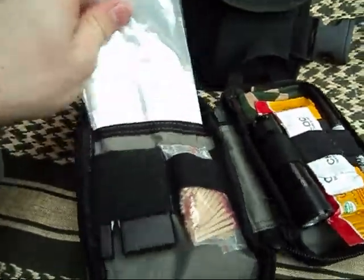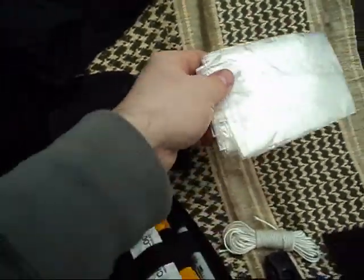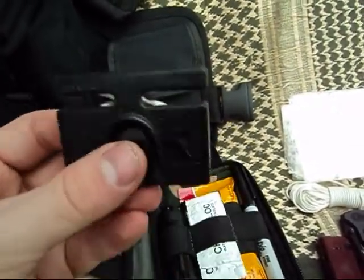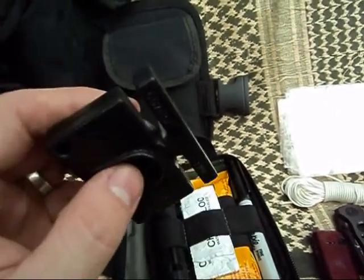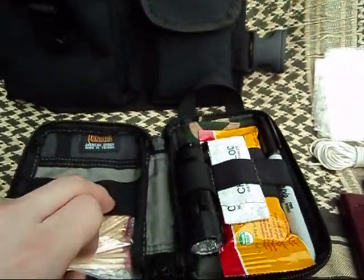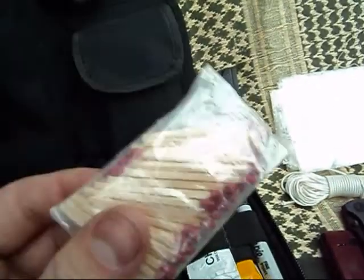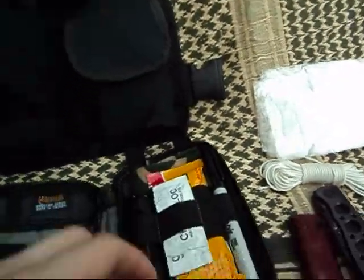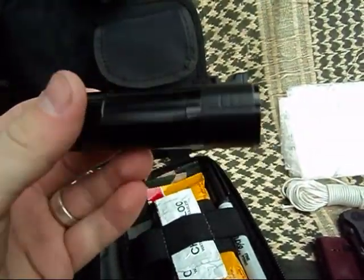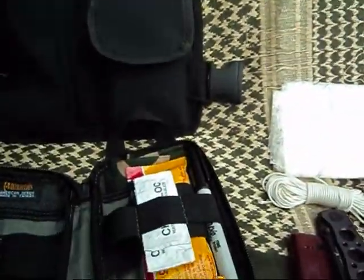In the back I carry ziplock bags — again, many different uses. A Gerber pocket sharpener: I have two knives so I have a way to sharpen them. Small, lightweight, costs about two bucks — everyone should have one. Waterproof matches with striker, taken out of the box and put in a ziplock bag for compactness. And a backup LED flashlight from the dollar store: it's bright, small, compact. Enough said.